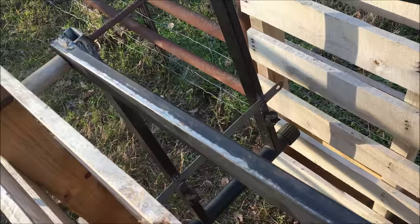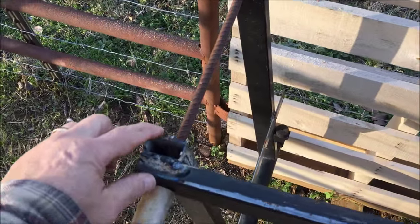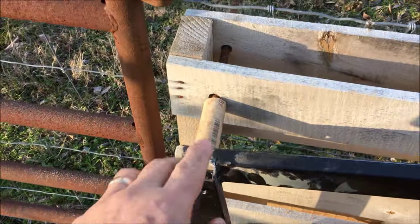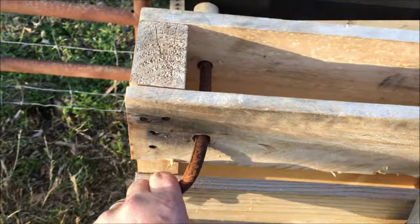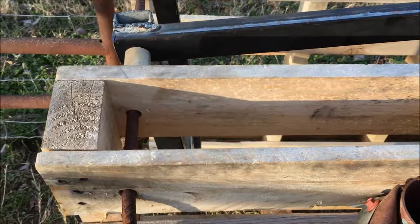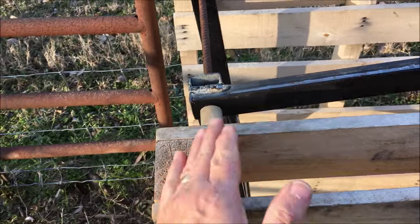Here's the stop in place. I drilled a hole through here and a hole through here — this is my pivot point right here. I drilled a hole in the pallet. This is a pallet; my chute is made out of pallets. So this is my hinge, my pivot point.